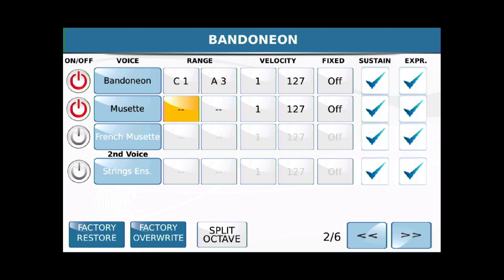Let's get down to our friend Musette. I'm going to hit A-sharp 3 — sorry, A-sharp 3. And then we're going to go all the way up to the top C6, which is the highest C, again on a 61-note keyboard.